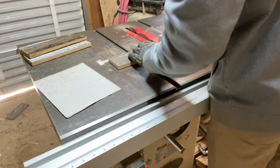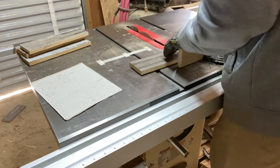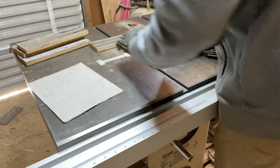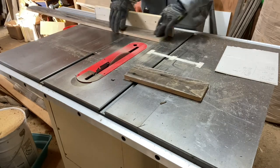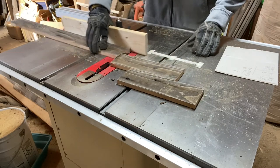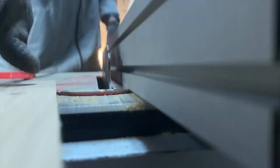After creating a straight edge on all of the pickets, I then cut them down to a more manageable size. Once this was done, I resaw the pickets down to just under a half inch thickness. This will help the strips of wood be a more uniform thickness throughout the whole sign.